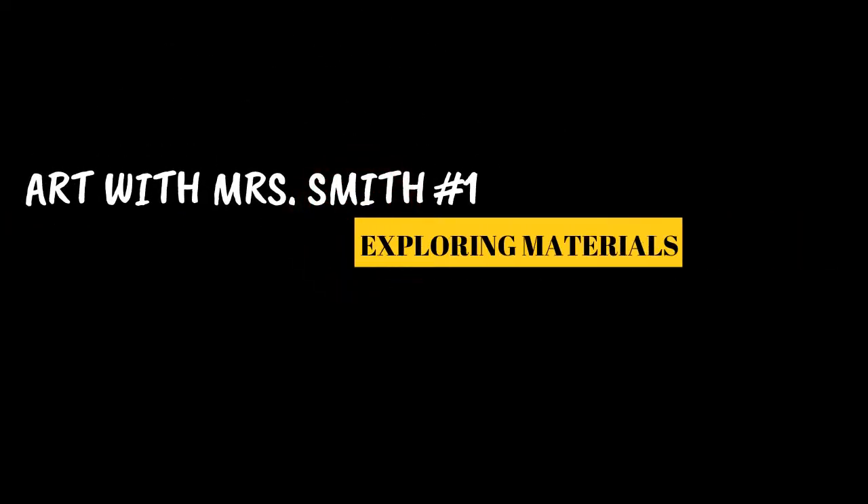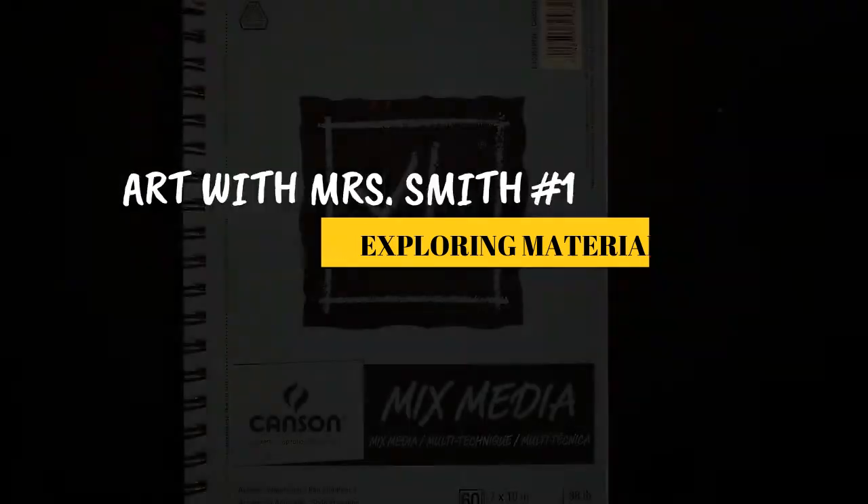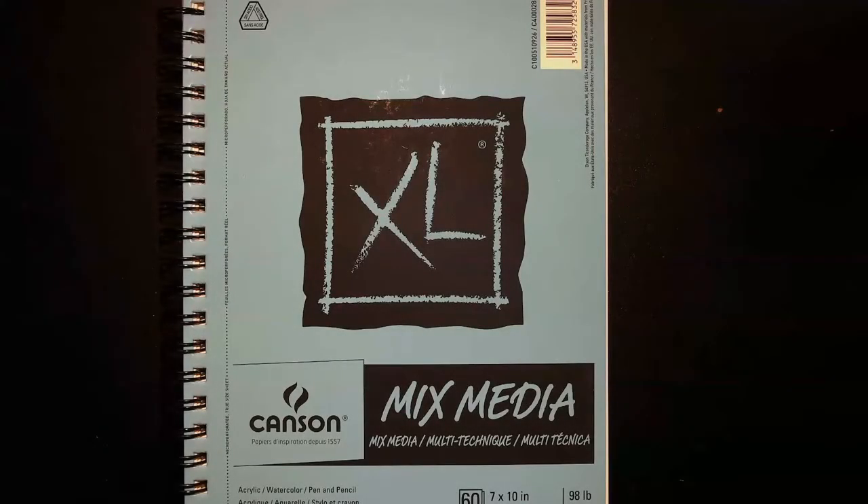Hey, so this is our first little art video. I wanted to start by going over our supplies and how to care for them so they last throughout the year or maybe even longer, and then we're going to do a little bit of intro to drawing.